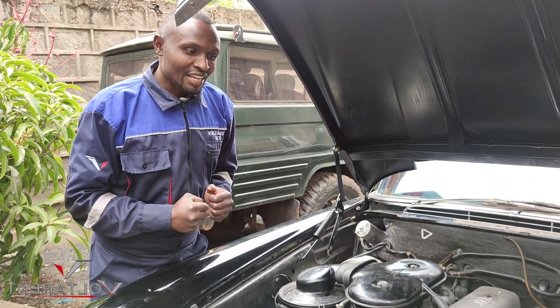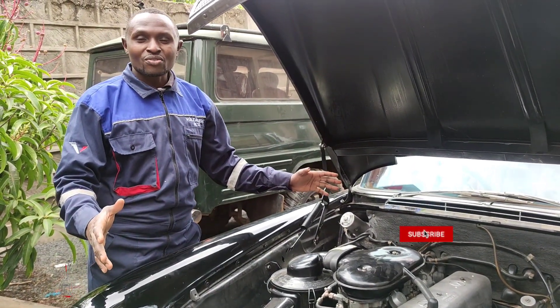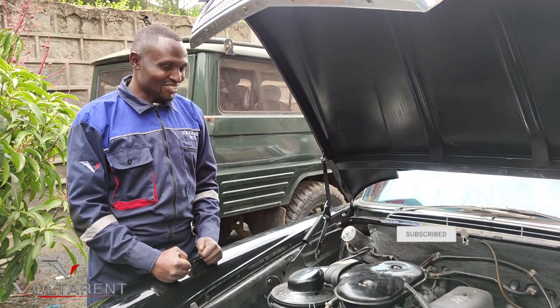Stay tuned guys as we venture up into this world of carburetors. Thank you guys.